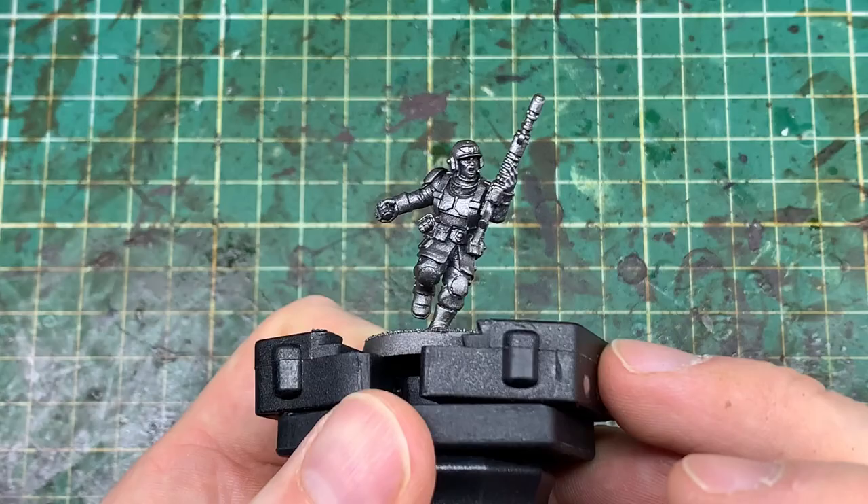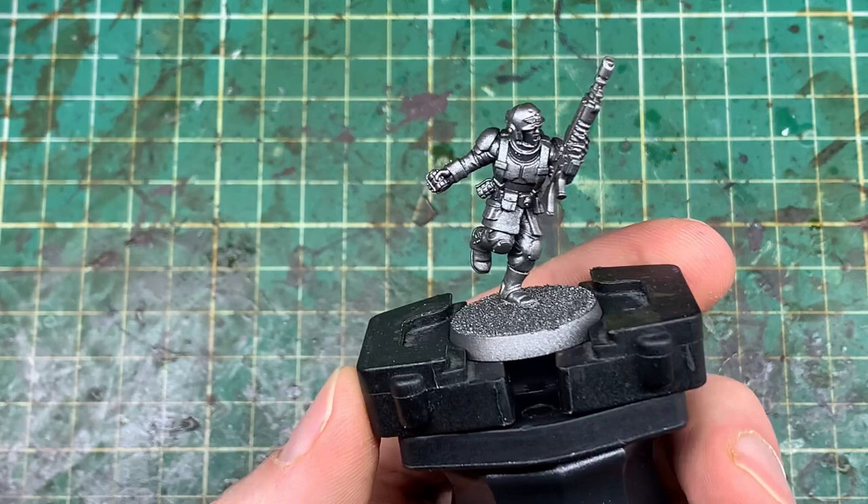Hello, welcome to the channel, thanks for watching. In this video I'm going to share how I get my Cadians on the battlefield as fast as possible with this speed painting Cadians guide.